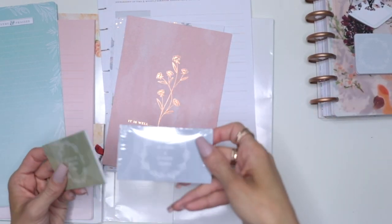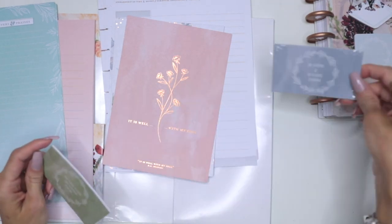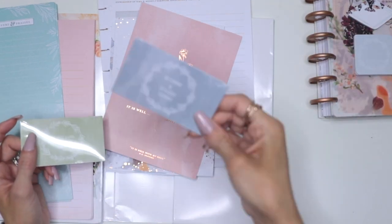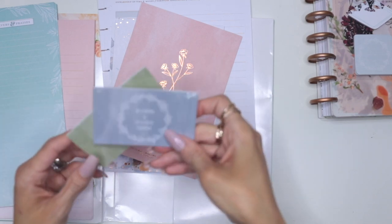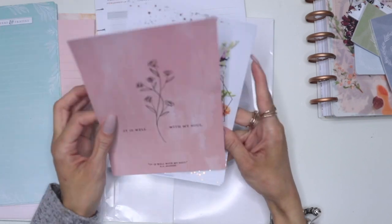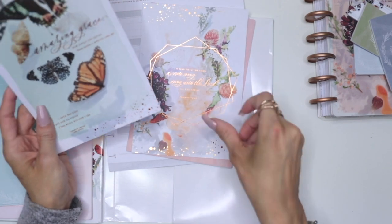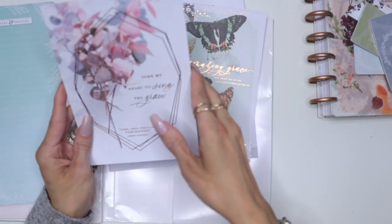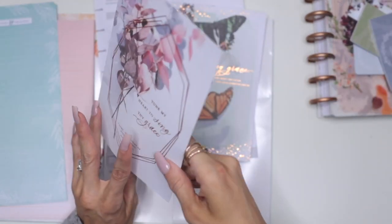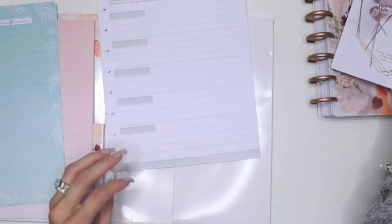I wouldn't know exactly how to put them on the planner — maybe I can hole punch them since I do have the Happy Planner puncher. I could just punch them in, because I don't want to put tape on it since you won't be able to see either side. But I'll find a way of using these cards. Then it comes with a few journaling cards which are absolutely beautiful — they have the beautiful foil and they're empty in the back so you can journal behind them.